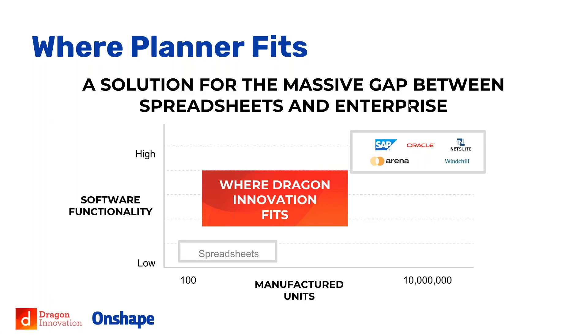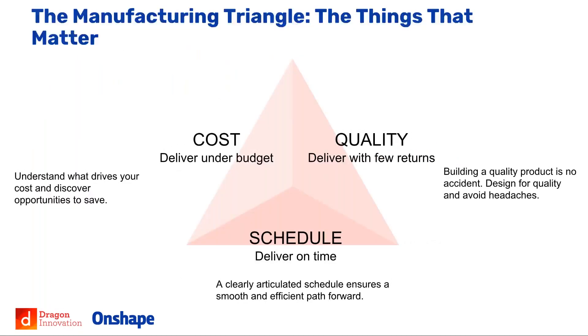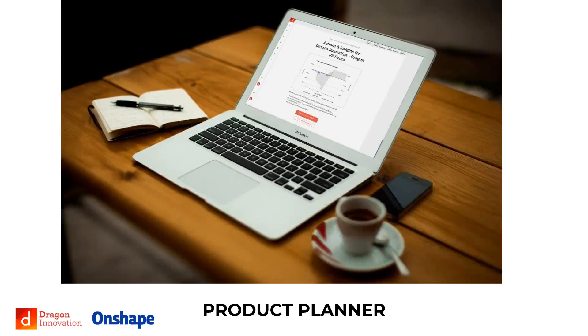Planner offers a lightweight approach, but there's more to it than that. At Dragon, we think about the manufacturing triangle — cost, quality, and schedule. All the work you and your team are doing is geared towards delivering under budget, on time, and with as few returns as possible. PLM and PDM systems give some view of that, but they're really more data management. For a startup, schedule, cost, and quality are what you live and die by, especially on your first new product introduction. You need to understand the trade-offs within those three parameters at all times, and that's what we built Planner to do.